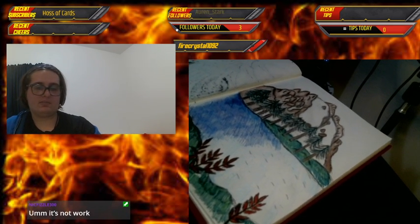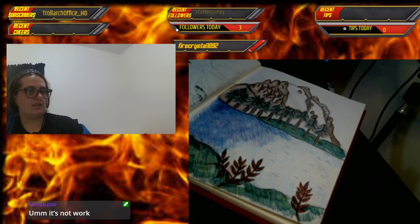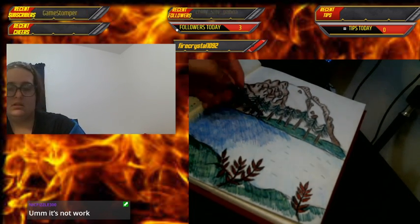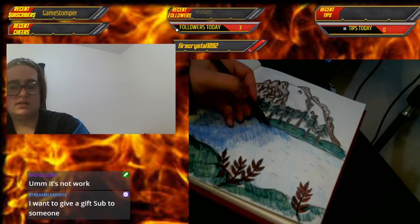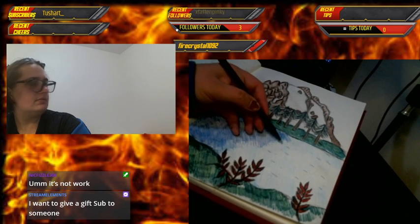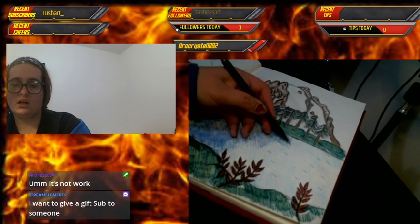I need to tilt it a bit but I'm not sure which direction, because sometimes how the camera looks is different from my angle. This is a bit awkward but I can manage it — because a real artist endures.